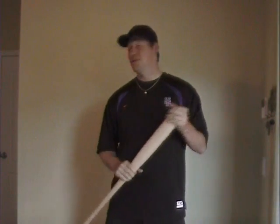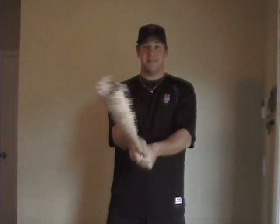One thing I do have to mention is that it is illegal to use a corked bat. As a disclaimer, we're going to say no one is using these in games, and I'm just going to show you how to do it for fun.